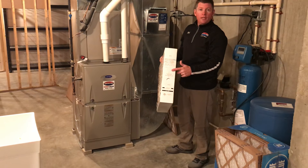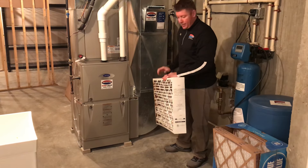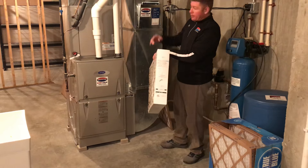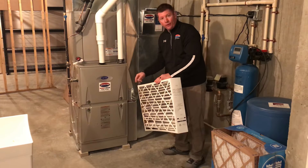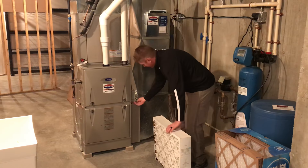Hello, today we're going to go through how to put a new Carrier air filter into the filter rack. Notice there's an arrow that shows the direction of airflow. Air is going to be pulled down through the cold air return, through the filter, into the furnace. So the arrow should always be facing towards the furnace.